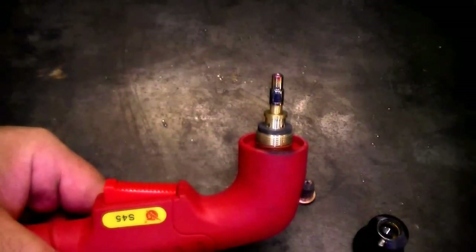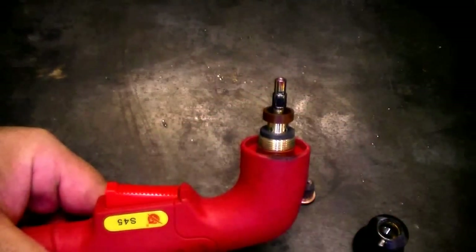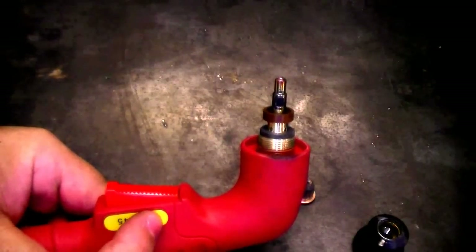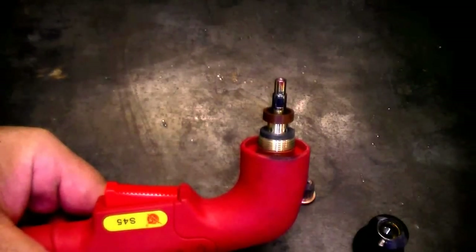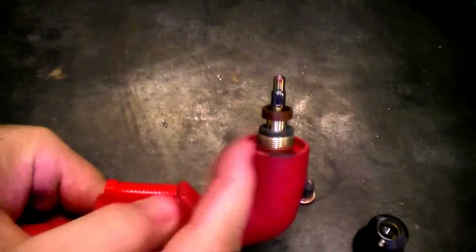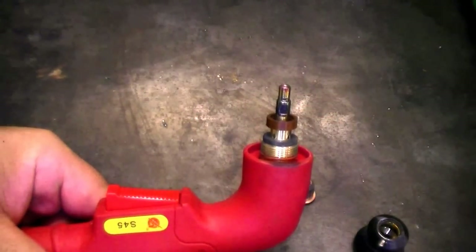I've put the electrode back in the torch head for reference because what we have next is the swirl ring. The swirl ring is found in many of our torches — some torches do not have this, but particularly the S45 and the other Trafemet torches in our line use a swirl ring. This is very important to the function of this torch. If it's not there, you won't get a plasma arc.